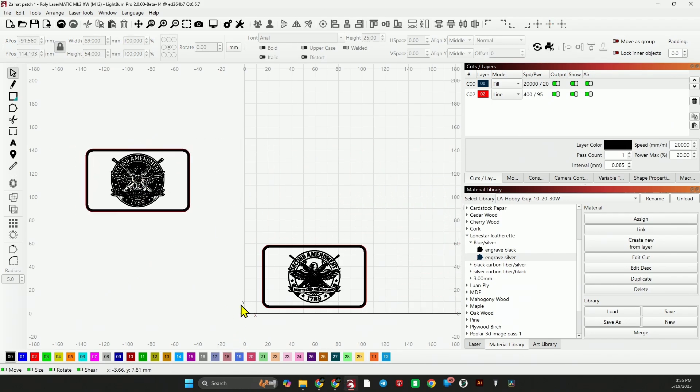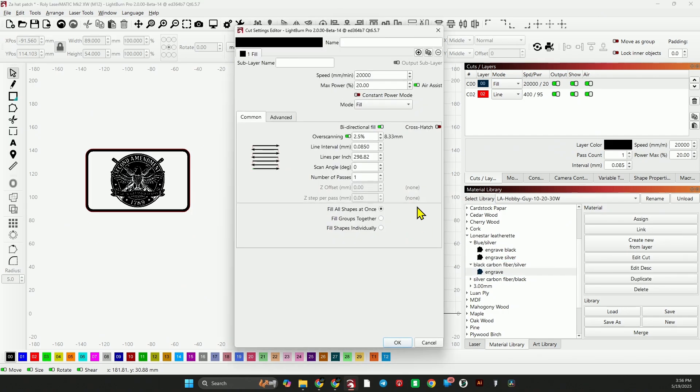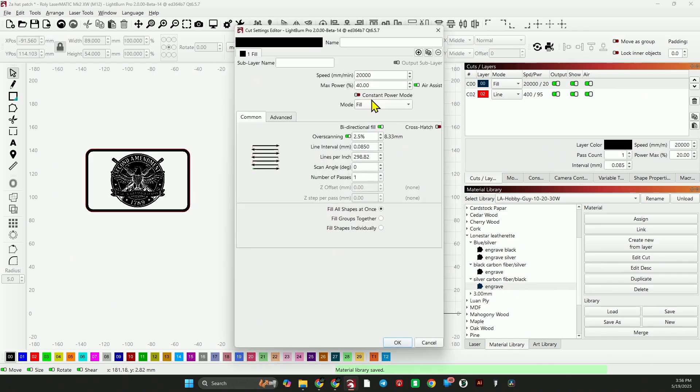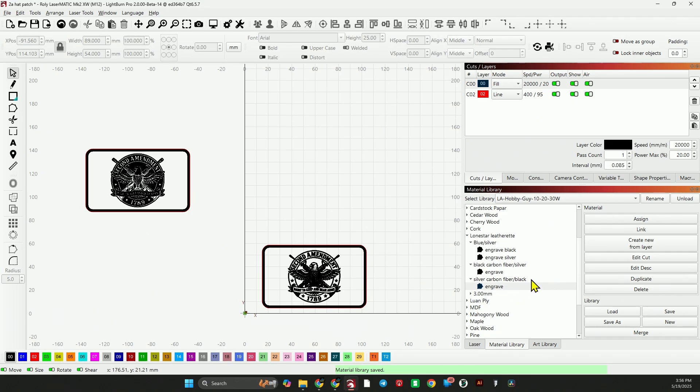I don't want to get those confused, so we'll do one and then do the other. For the Lone Star leatherette carbon fiber black that engraves silver, I'm using speed of 20,000, power of 20%, line interval 0.085. For the silver carbon fiber that engraves black: speed of 20,000, power of 40%, line interval 0.085, and again 2.5% overscan. Let's run these two and see how they turn out.